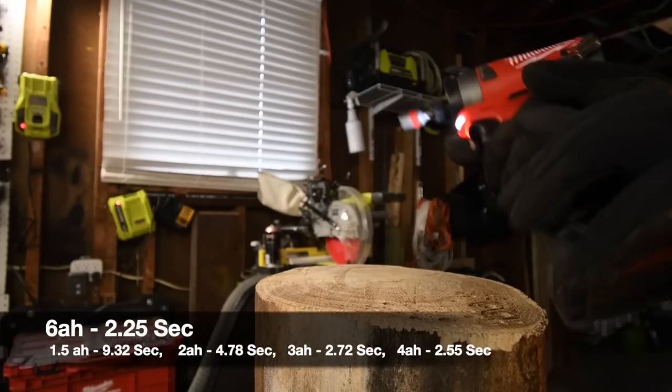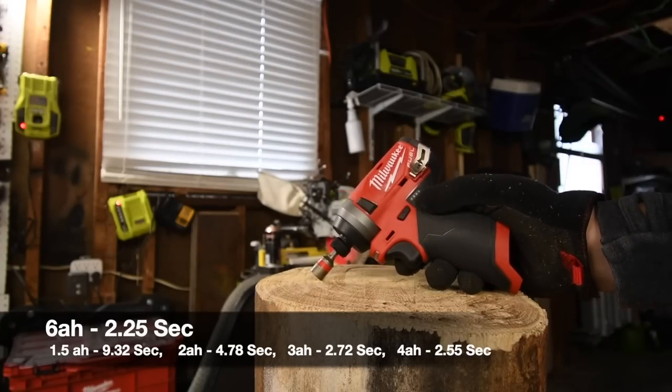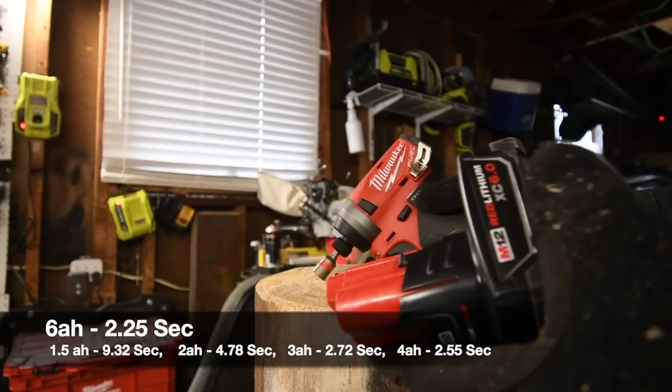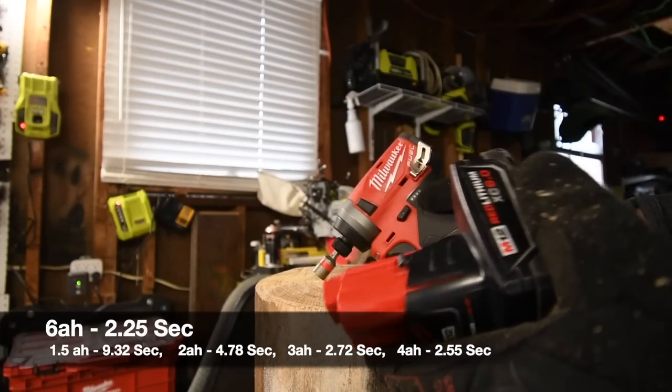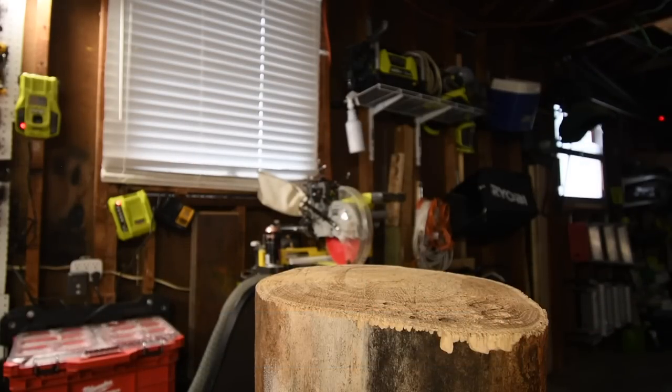Not too shabby. It's still crazy that people say there is absolutely no difference when it comes to battery capability for doing a single task between amp hours. We are going to do the timber lock next.